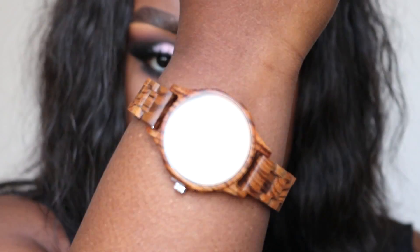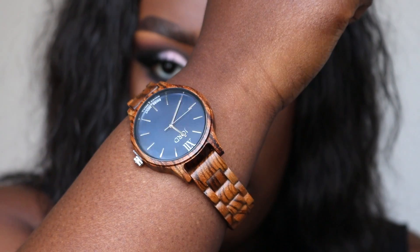Look at this watch that I got! This watch is from a company called Dura Watches and they sent me one of their watches. Look how pretty it is — it's so beautiful. It looks like it would cost a whole lot of money because of how luxurious it looks, and I just love the fact that it's made of wood. This watch is the Frankie series and it's made from zebra wood. I've never owned anything like this before and I just think it looks so different and so expensive on my hand.